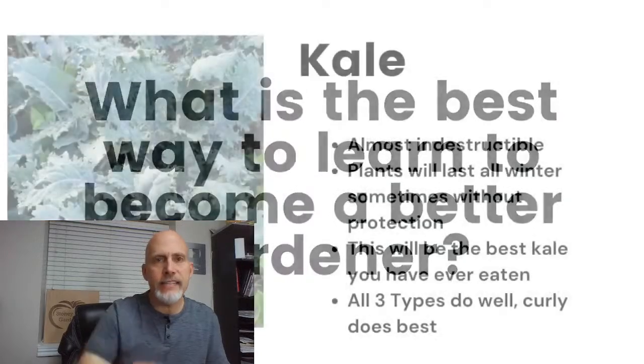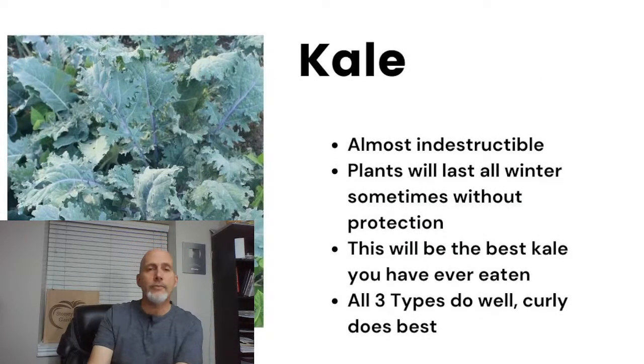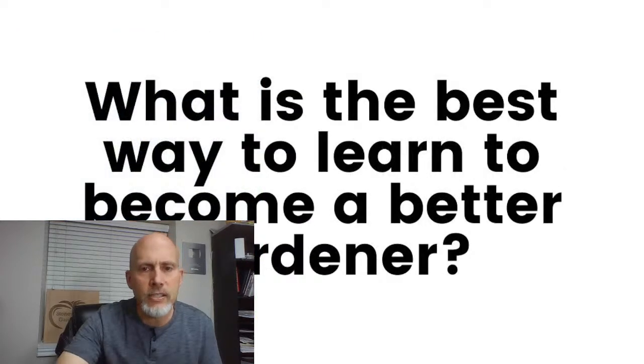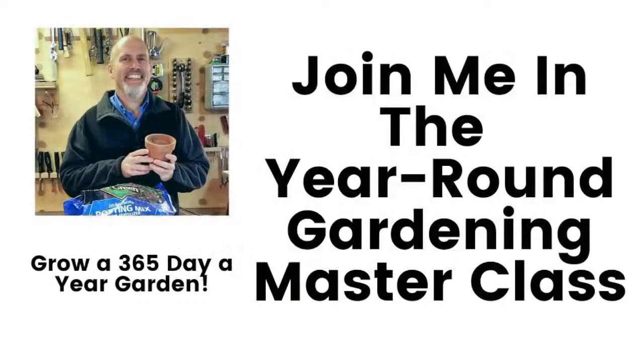So there you go — those are our base crops, the ones you're going to be planting the most of during the winter. Now, what's the best way to learn how to become a better year-round gardener? It is joining me in the year-round gardening master class. We do have the year-round gardening master course, which is live right now.